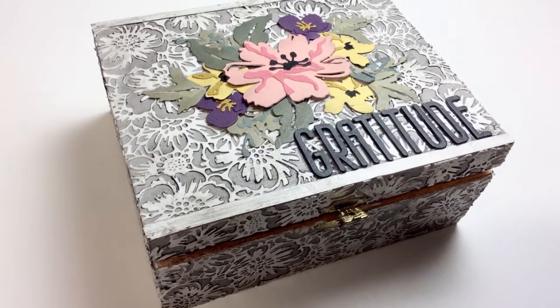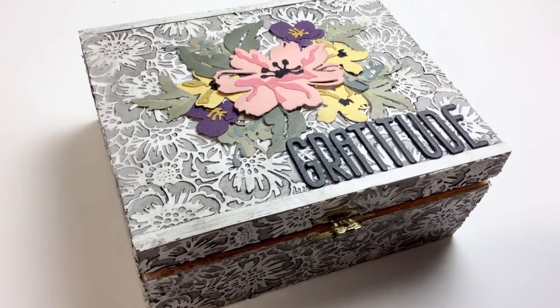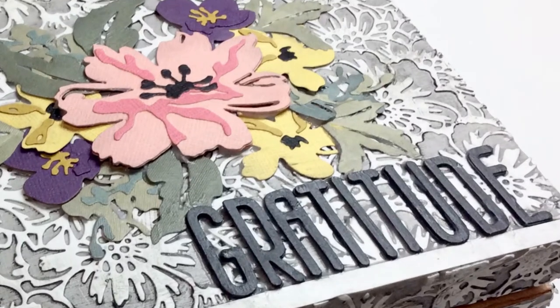Hello Crafty Friends! It's Terri with Terri's Mailbox and I'm here today to present this altered wooden box.